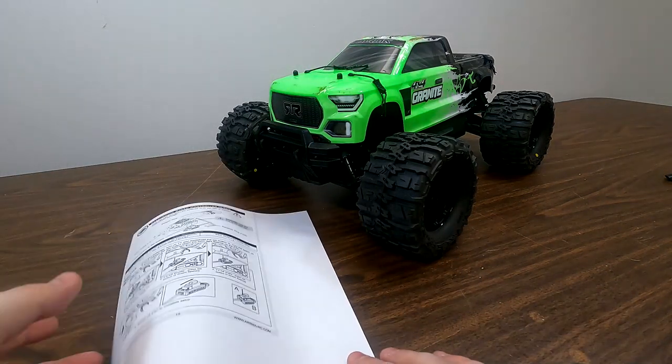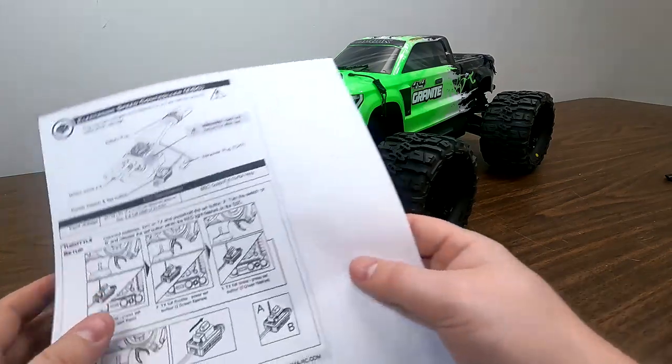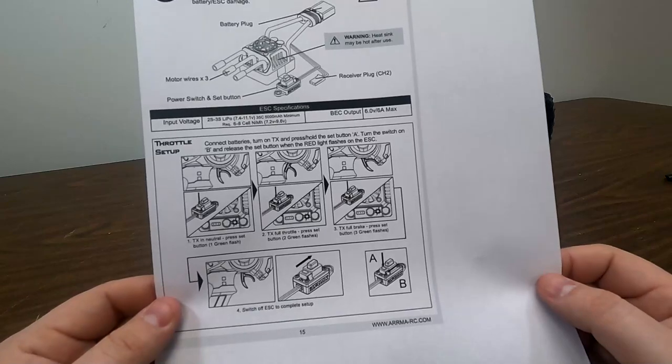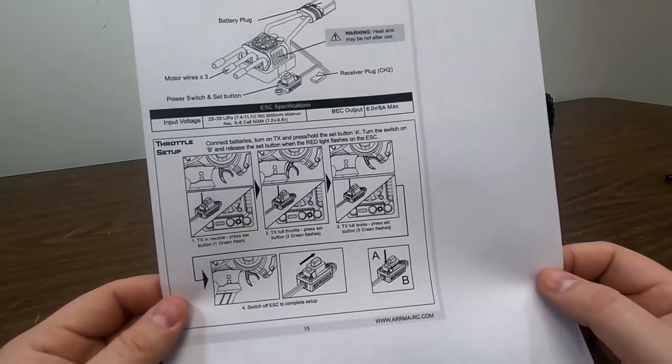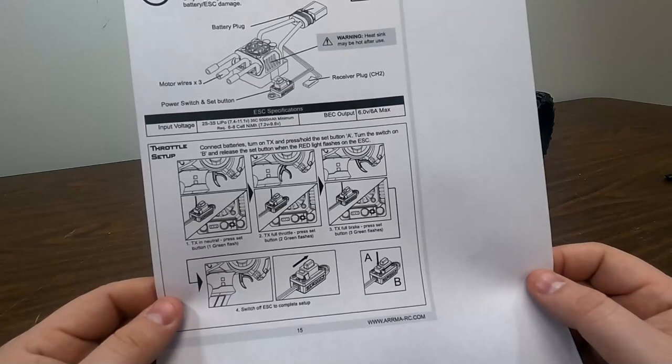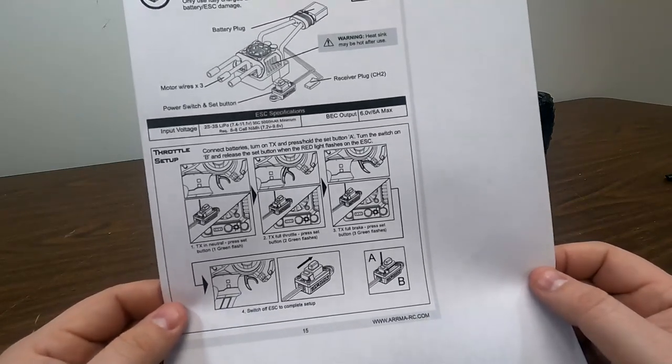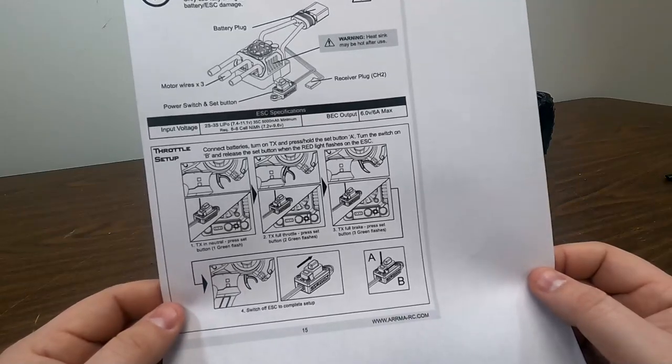The next tool we'll need is some instructions on calibrating our speed controller. Anytime that we change out the radio in an RC model, we have to recalibrate the speed controller. This is going to be teaching the speed controller what full throttle, full reverse, and neutral positions are so that it will function properly.